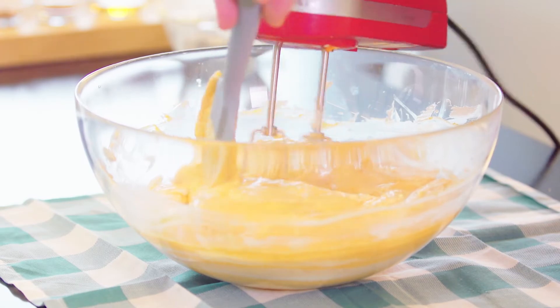We love the way bourbon flavors this cheesecake, but you could also use rum or another whiskey, or you could use two teaspoons of vanilla.